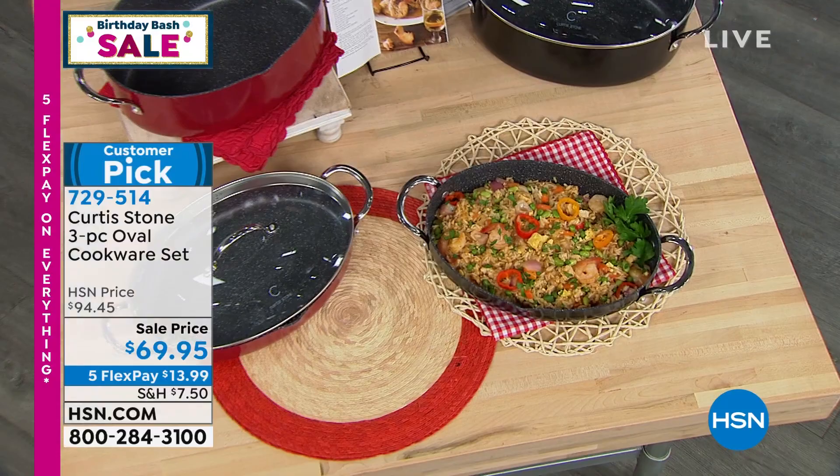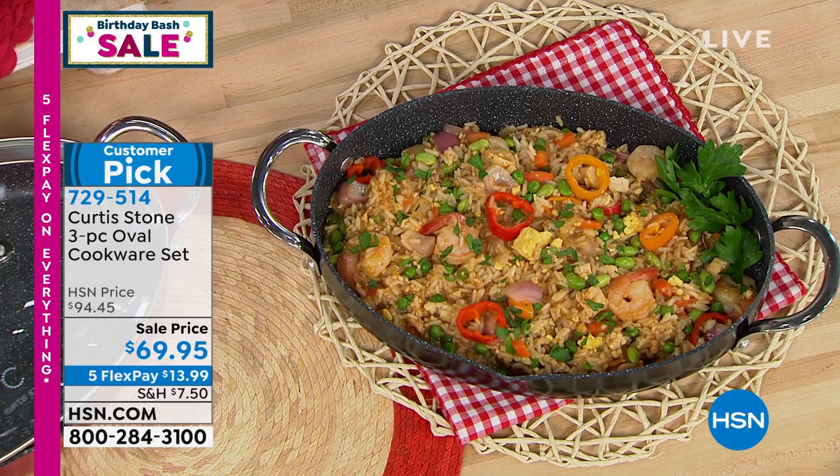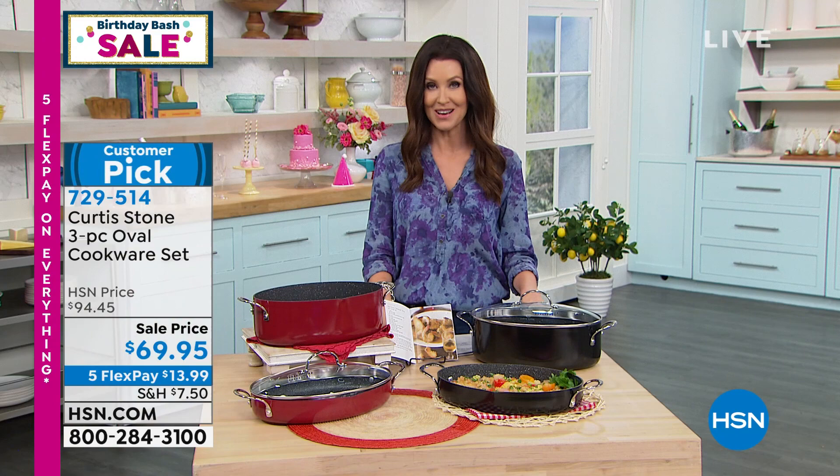You get the bigger oval pan — so gorgeous to serve in. Every one of his pieces is so beautiful to serve in. And you're getting the lid that works for both of those oval pans. First time, last time. $69.95, down from $94 and change. So you're saving about $24 on that just today. You can choose black or red, and those will be coming up a little bit later.